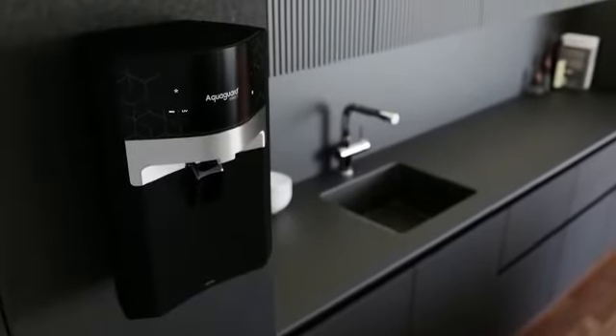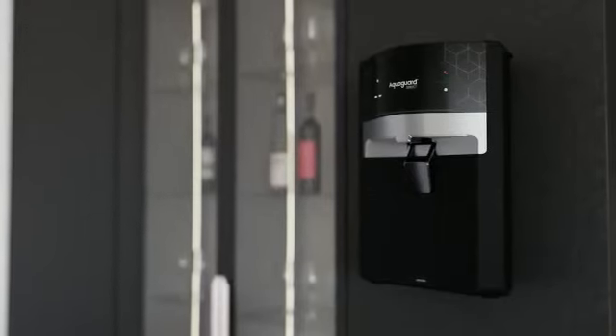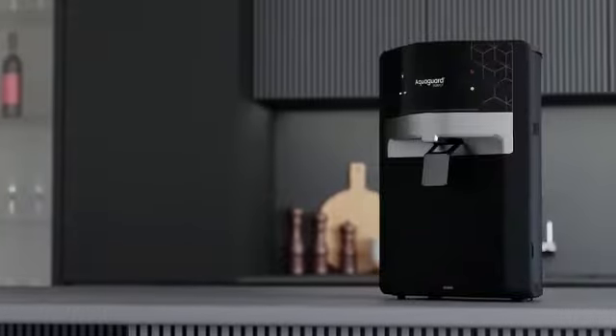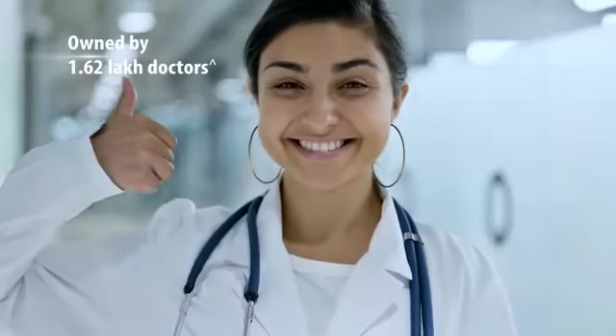Crafted for the ultra-modern modular kitchen home, AquaGuard Select Edge can be either wall mounted or kept on the marble countertop. AquaGuard has the trust of 1.5 crore mothers and is owned by 1.6 crore families.